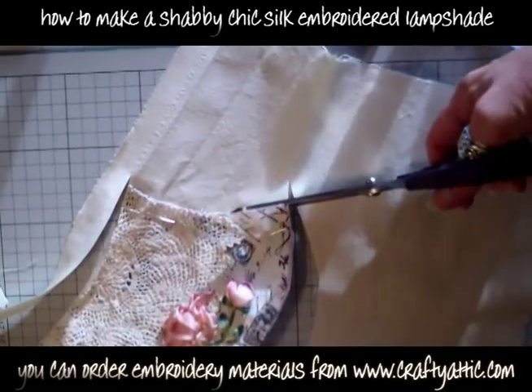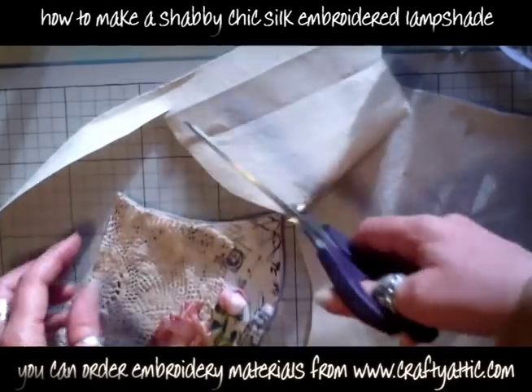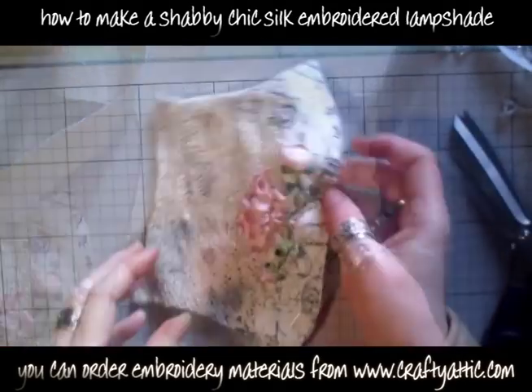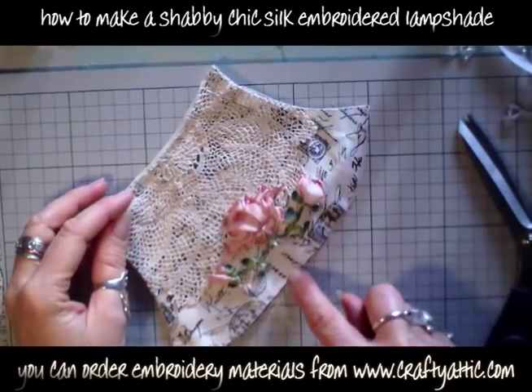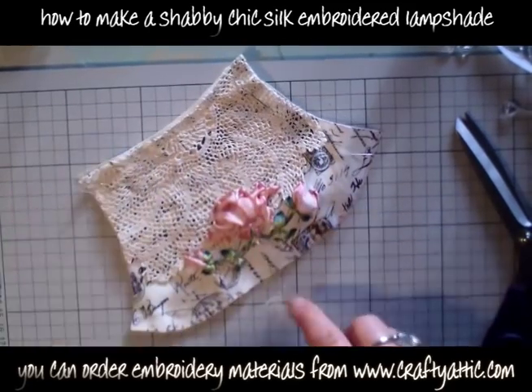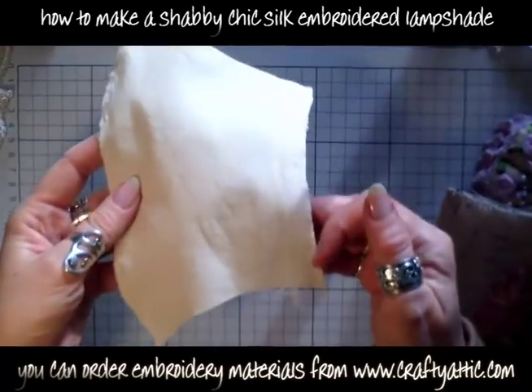I'm going to treat both pieces in exactly the same way because I've done a back and a front to this lampshade. Now I've got these two pieces with liners on the back and I'm just going to run a row of machine stitches across the bottom of the top to hold the two fabrics together.